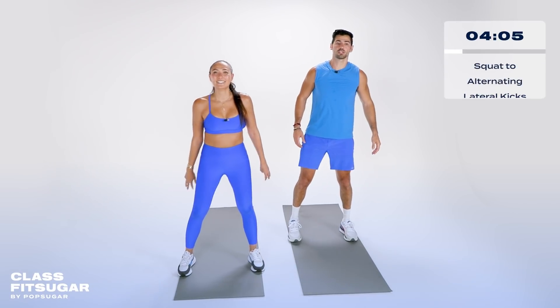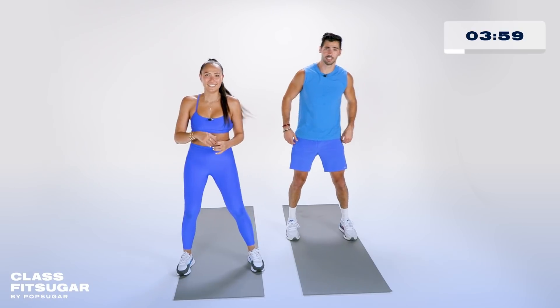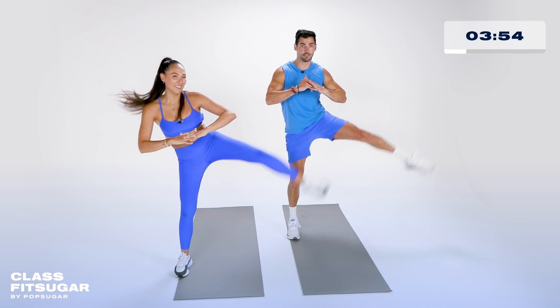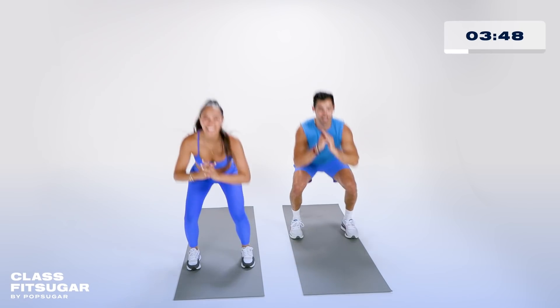All right, shoulder width apart — squat to alternating lateral kicks. As you squat, you're going to drive each leg to the side, one at a time. Left side first, and we alternate after the squat. Two, one, squat. Taylor picked this move, you guys can tell. She loves this move.